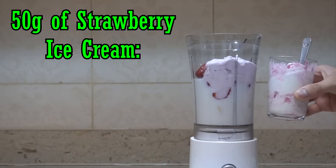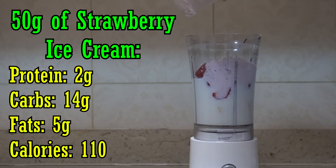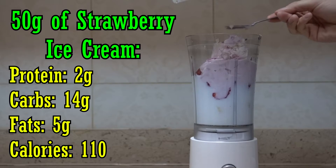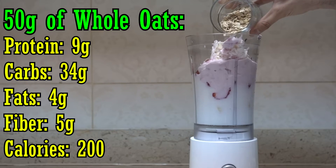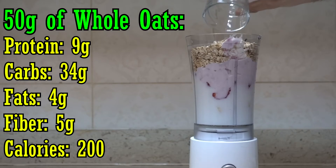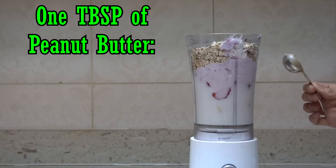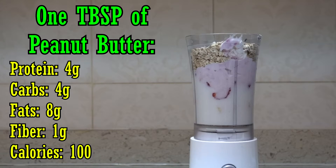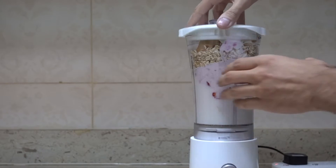Then we're going to put the last ingredient, which is 1 tablespoon of peanut butter, which has 4 grams of protein, 4 grams of carbs, 8 grams of fat, and 1 gram of fiber — 100 calories total. Now I'm just gonna go ahead and blend everything up.